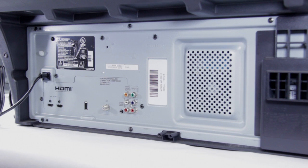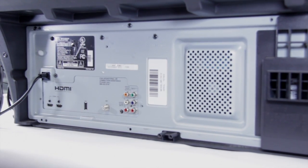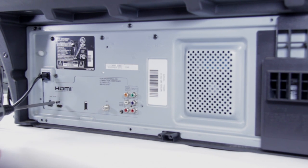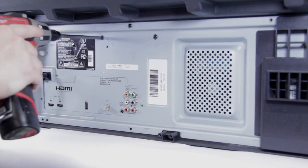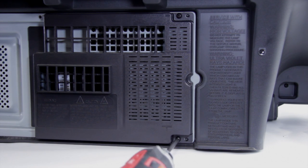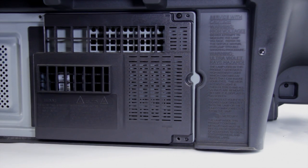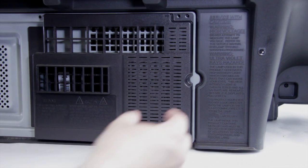You're going to find all these screws across here, and they're all going to need to be removed. Now we've removed all the screws, we can go ahead and pull the lamp door off.